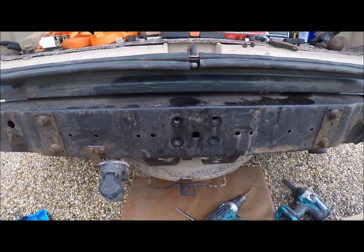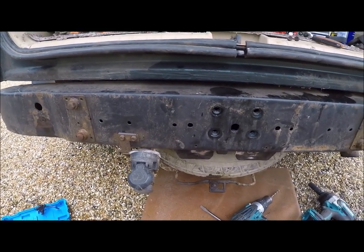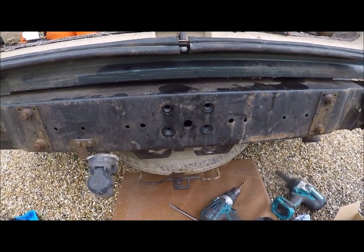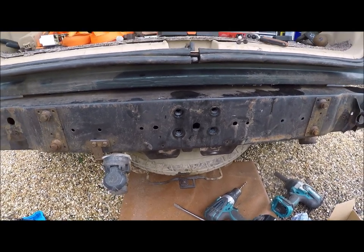Hello everybody. This is a quick safety video. I was a bit concerned about how other channels were recommending you put on a tow hitch on your Mercedes ML.